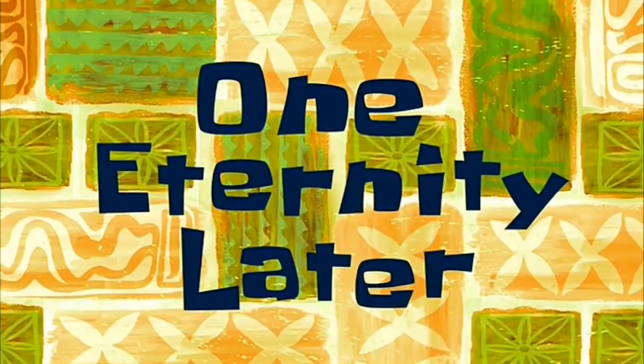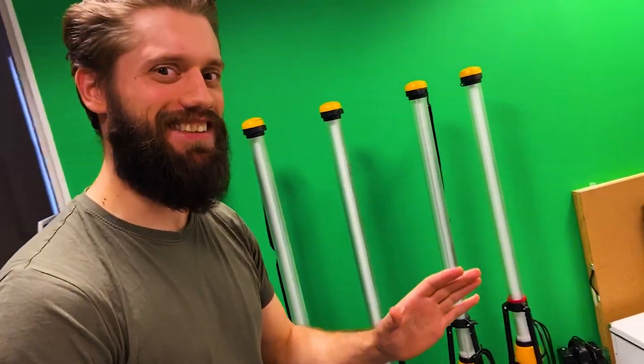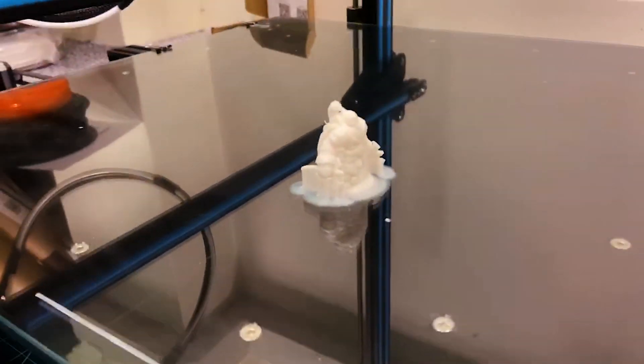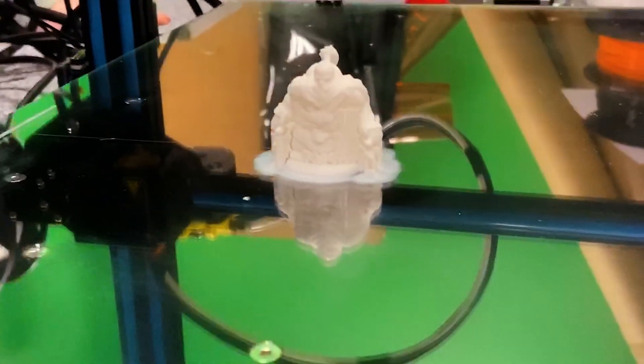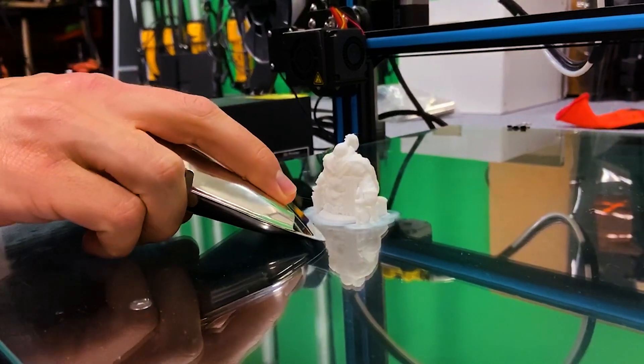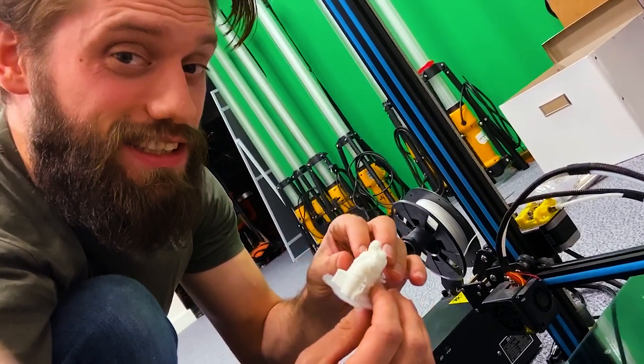One eternity later — time for an update. We did it, it is done. The dwarf miniature is complete, in record time. Here we go — he is looking good!